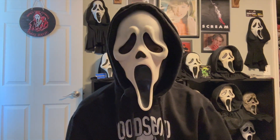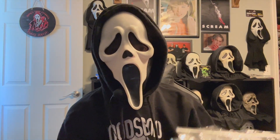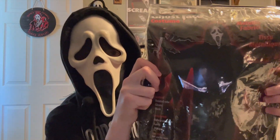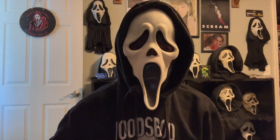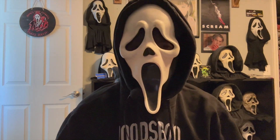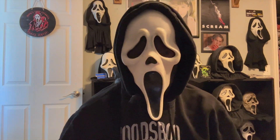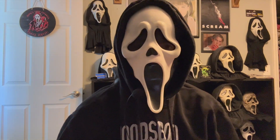Hey everyone, today I'm going to be doing a review video of the Ghostface 25th Anniversary costume. I honestly could have made this video a long time ago, but I just never got around to doing it. So let's just go ahead and get started with the review.